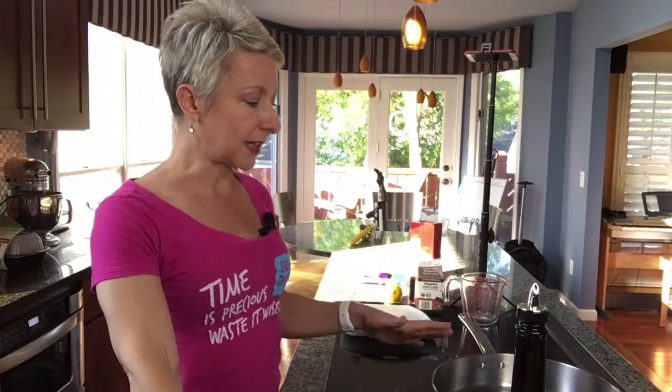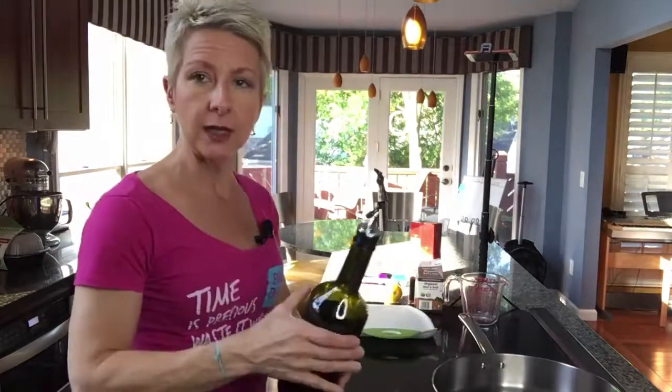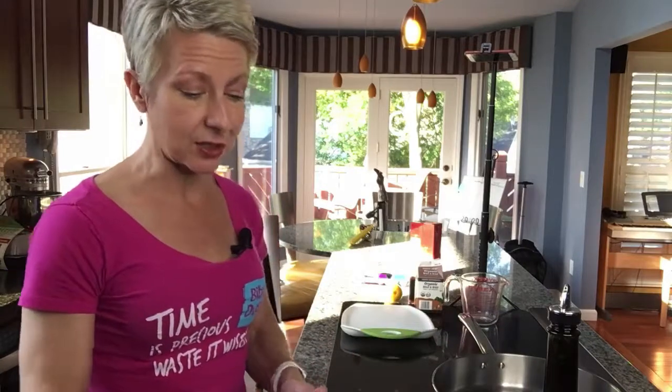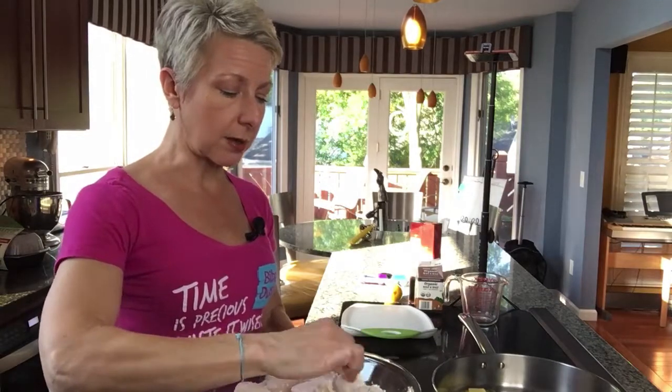I've got my skillet on a medium high heat. I'm going to use about a tablespoon of olive oil and about two tablespoons of butter — the butter is just necessary. I use grass-fed butter; it just makes this taste so good. I've got my scallops dredged and I'm going to shake them off a little bit before I put them in. These cook pretty quickly — you only need to cook them about two minutes, maybe two and a half minutes per side.